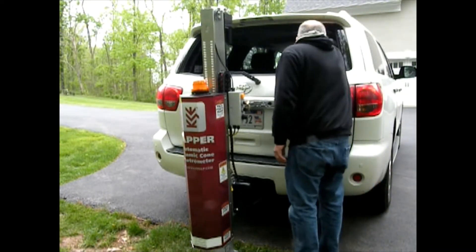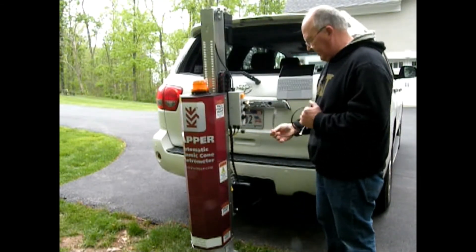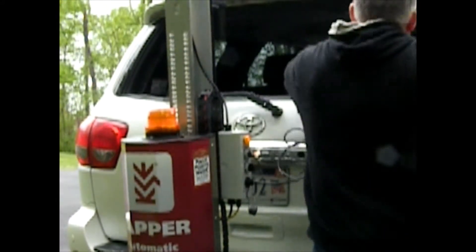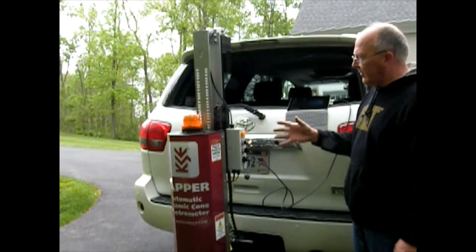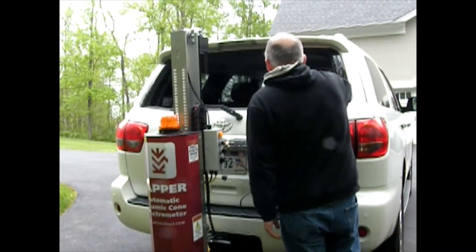Connect the tablet with the USB port that's also in the control box. Put the tablet on. Once the foot's on the ground, all the controls are going to be run through the tablet. Here's our software.